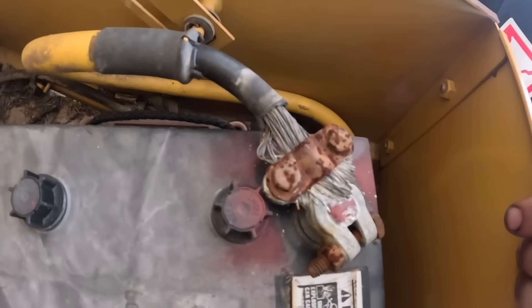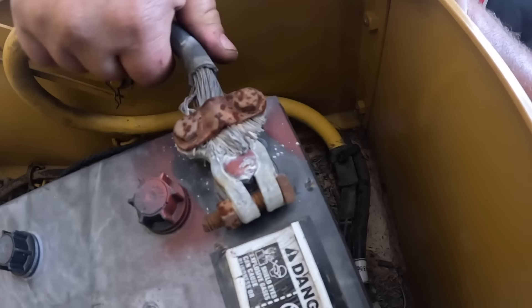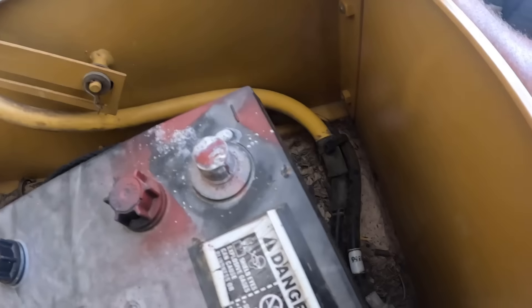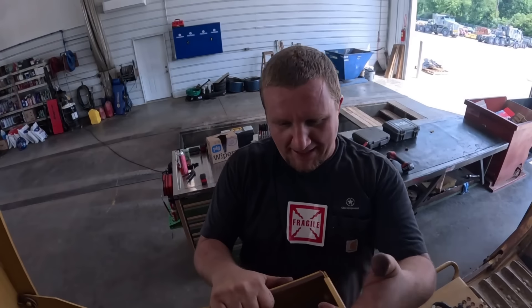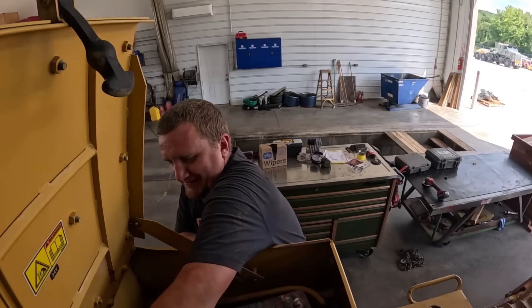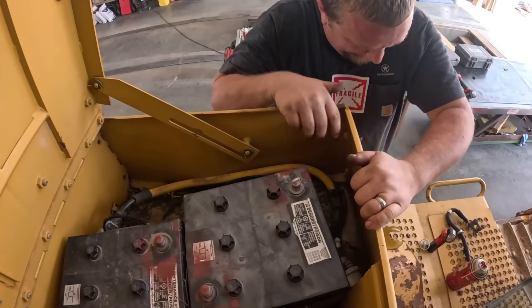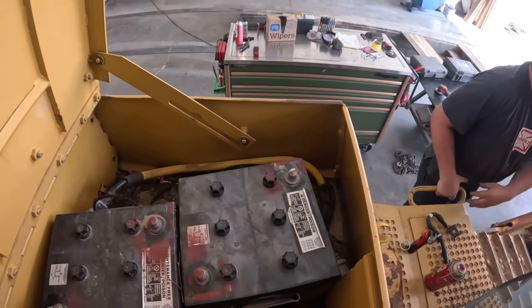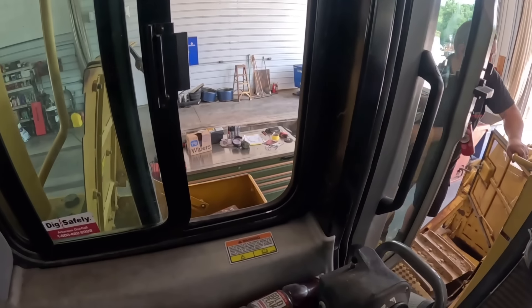Gotta do what you gotta do. That's not going to work. Give that one a wiggle — this one's solid. You know what, I like cats. You don't even have to use tools — let's see what you say in a few hours. You know exactly what I'm going to say. All right, we're going to have to get some batteries and start from square one here and see what's going on.